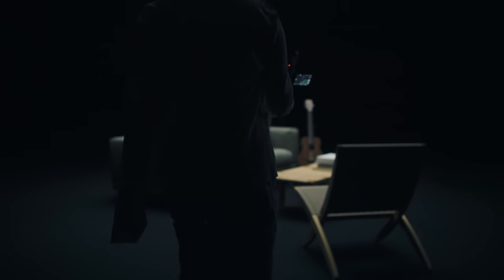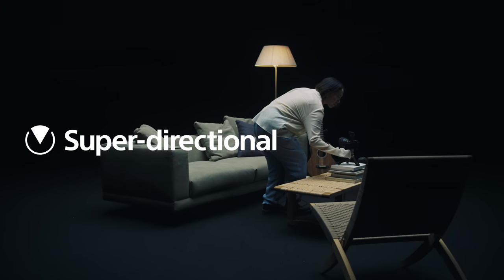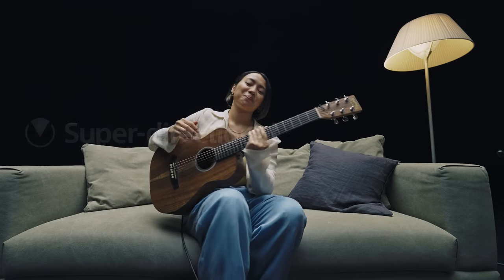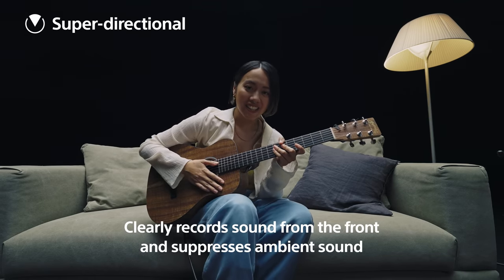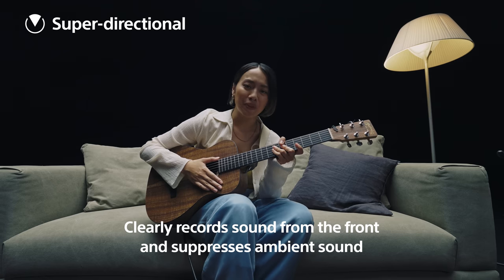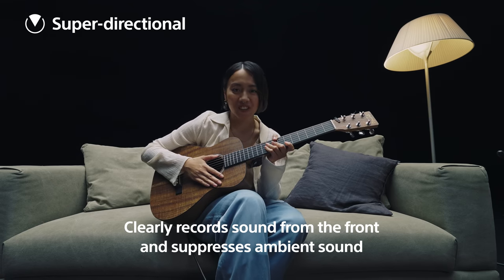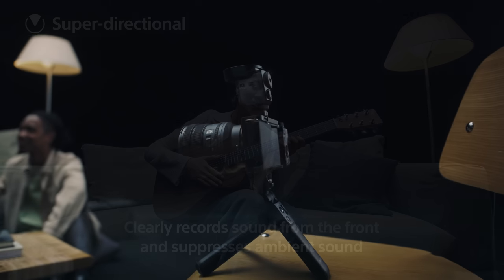Let's give it a try. Super directional mode — perfect for capturing audio from a subject directly in front of the microphone. It's been 3 years since I got this guitar, and I love bringing people together with music. So I'm going to sing a song for you guys. This one is called Taste — I hope you guys like it.